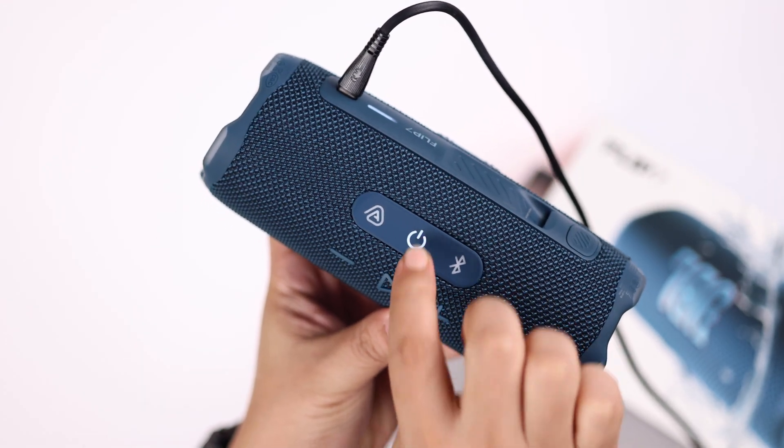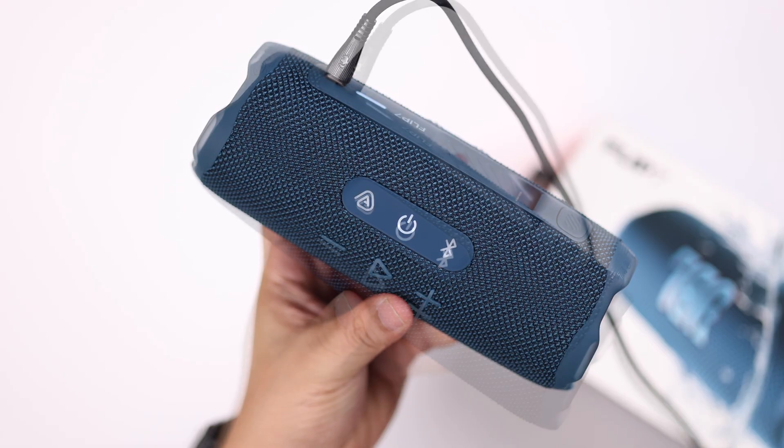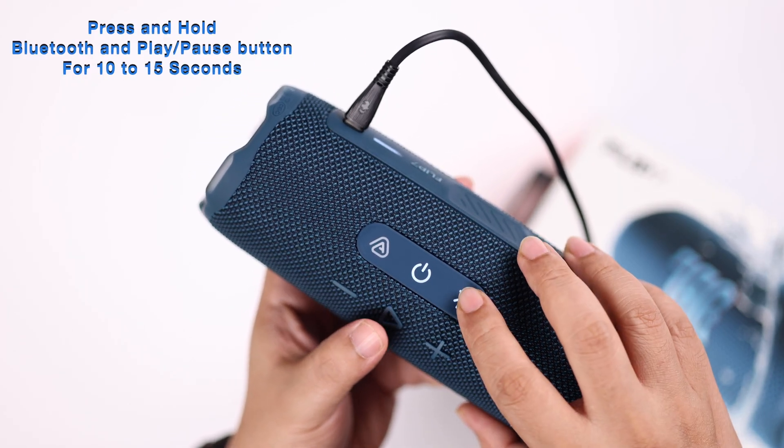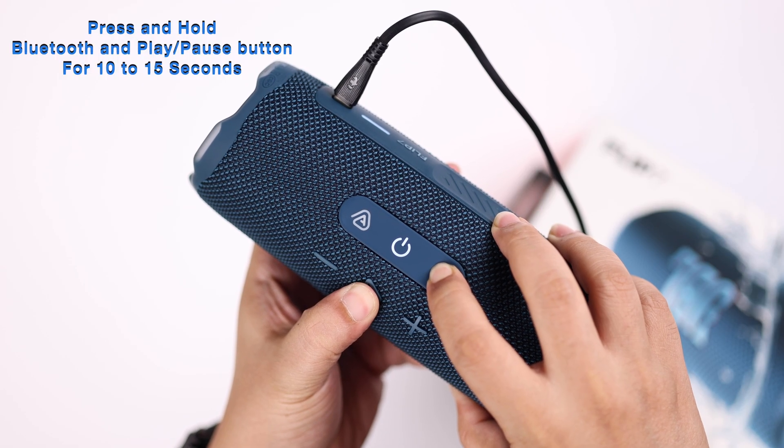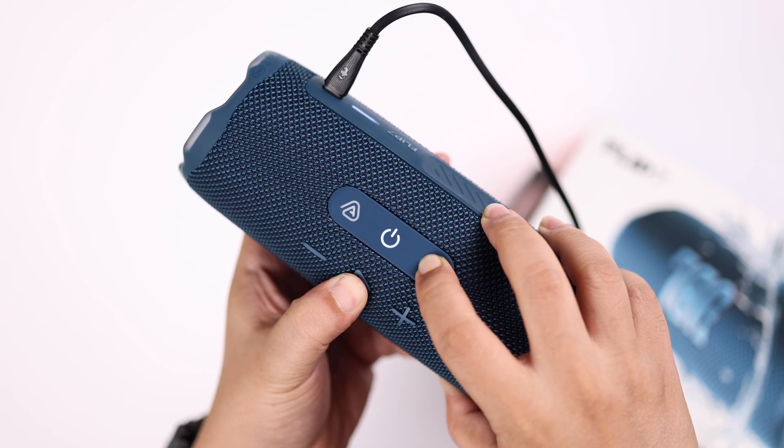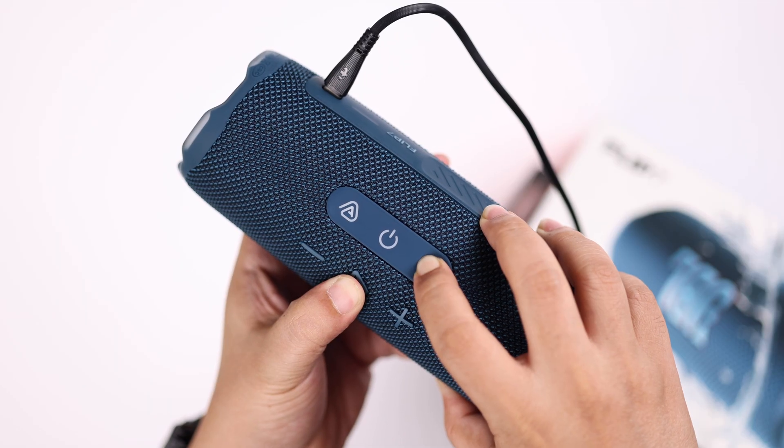To enable auxiliary mode on your Flip 7, press the power button to make sure it's turned on, and then press and hold down the Bluetooth and the Play button for about 10 to 15 seconds, until your Flip 7 turns off by itself.